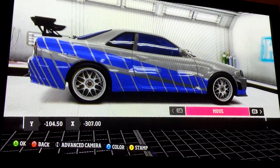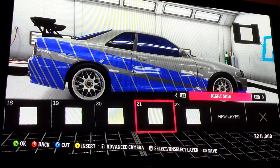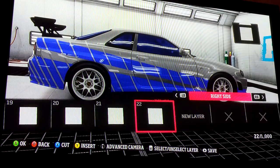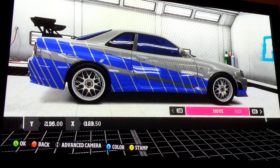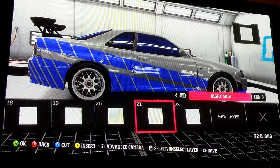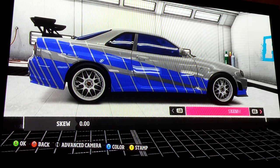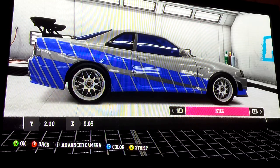It looks a bit off right now because you can see the gray lines from the square, but we're going to do something with that. Just put that there to help it line up with the one that goes over the wheel well. Now we're going to go into all these and put the transparency down. The reason we're doing this is because it helps hide the gray on the metallic silver.